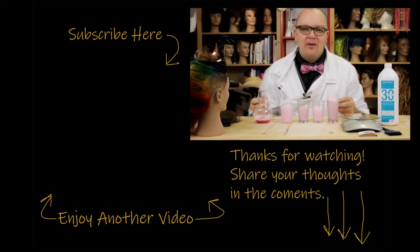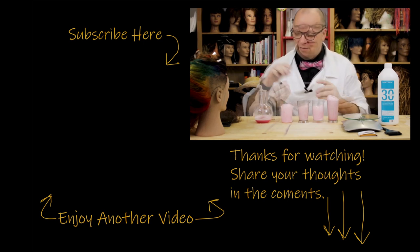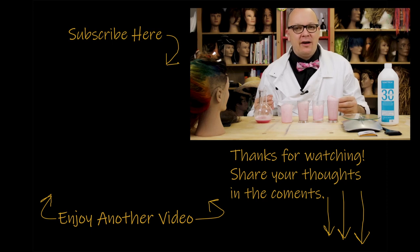Thanks for watching this video. If you like what you saw and want to see more, go ahead and check out some of my other videos. Feel free to share with any of your nerdy friends. Click the subscribe button. If you have any questions or comments, leave them below and let me know what else you want to hear about. Thank you so much for stopping by and I'll see you next time.